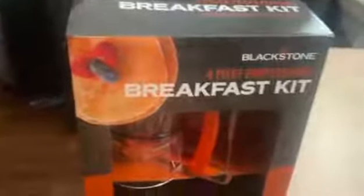The presser for the meat, where you can press down on the meat and stuff. And it comes with two egg holders, which I think is excellent because you can do your homemade Egg McMuffins.